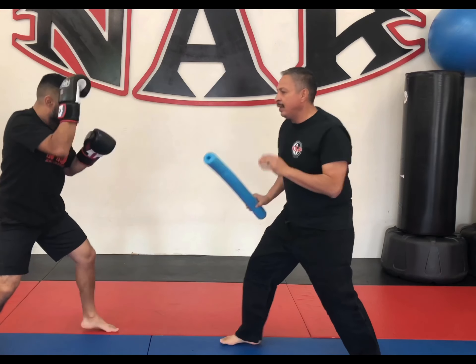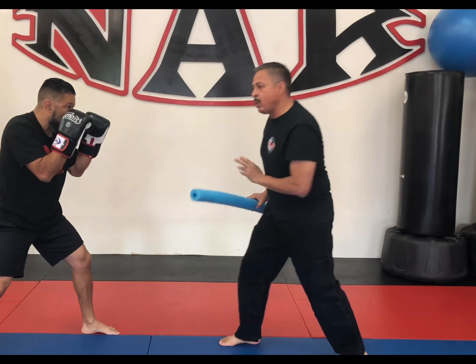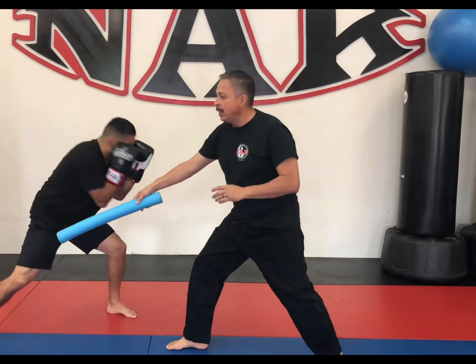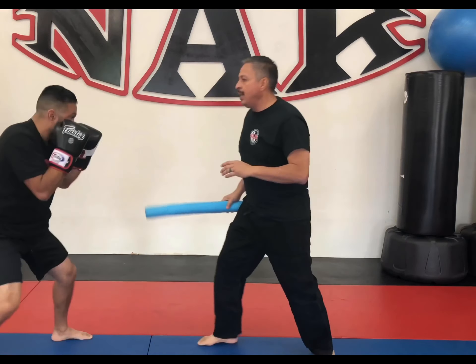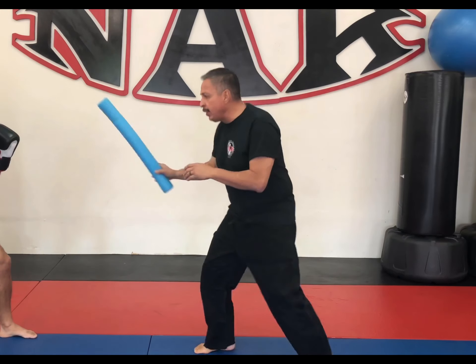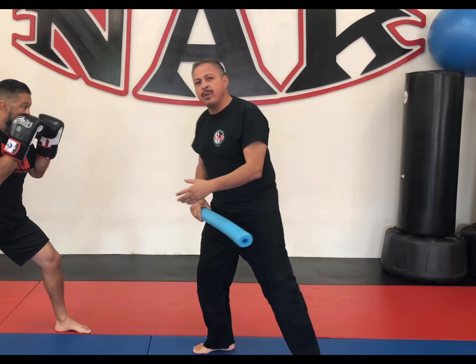Maybe move around. Later on, when I'm really comfortable with him, I can start teasing him — move around, and then shoot, and shoot again. Get him moving, shoot again, and that one-two.